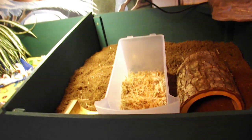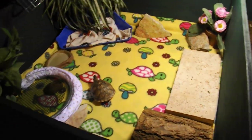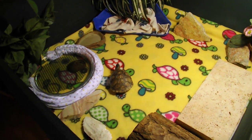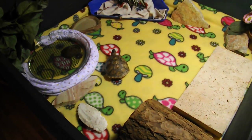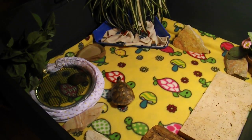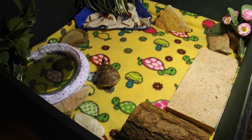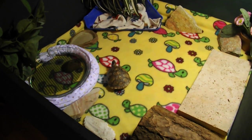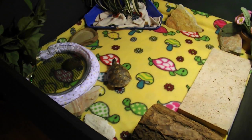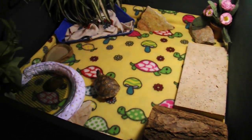Over here we have an empty table — we're waiting for a little rescue to get here from up near Canada. And right here we have the baby three-toed box turtles; there are two of them. One is hiding, and they're on fleece right now because one of the babies got a little bit of a scratched cornea when she came to us. We're treating her eye and we don't want substrate to get into her eye and further irritate it, so these guys are being kept on fleece only right now.